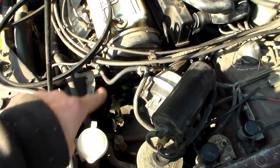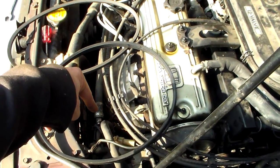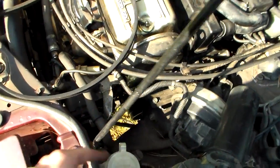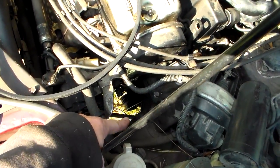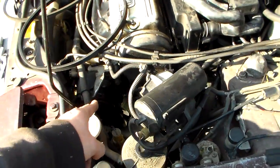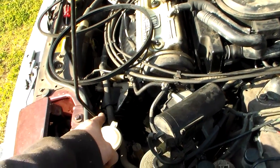Once it's tight, tighten all the 14 millimeter nuts down there, then come up here and tighten the single 14 up here on top of the compressor. The last one you'll do is the power steering belt — it's pretty easy. There's a pulley right there on the very outside of the crankshaft pulley. Just put the belt back on and work it around.